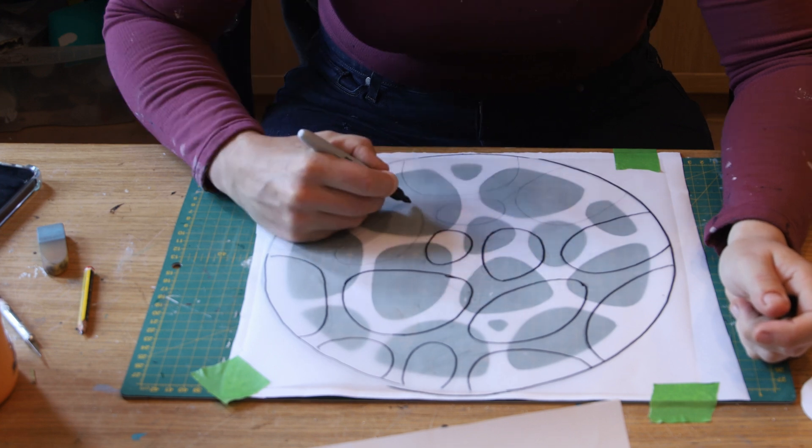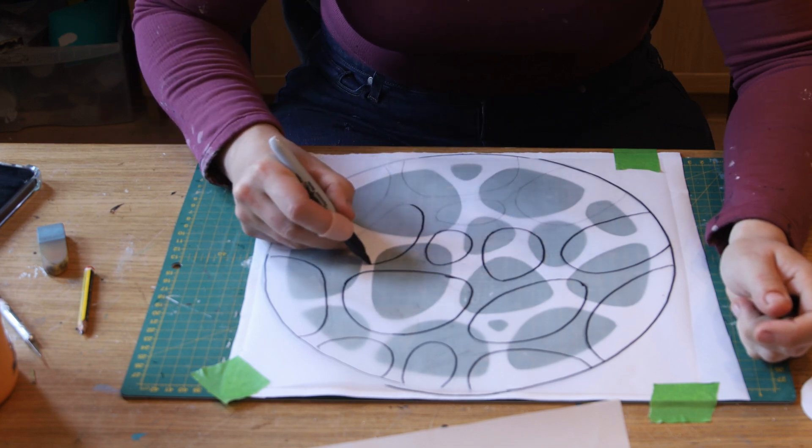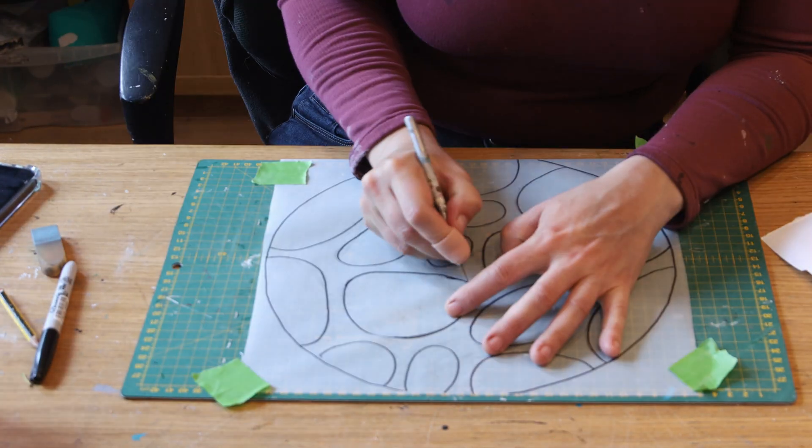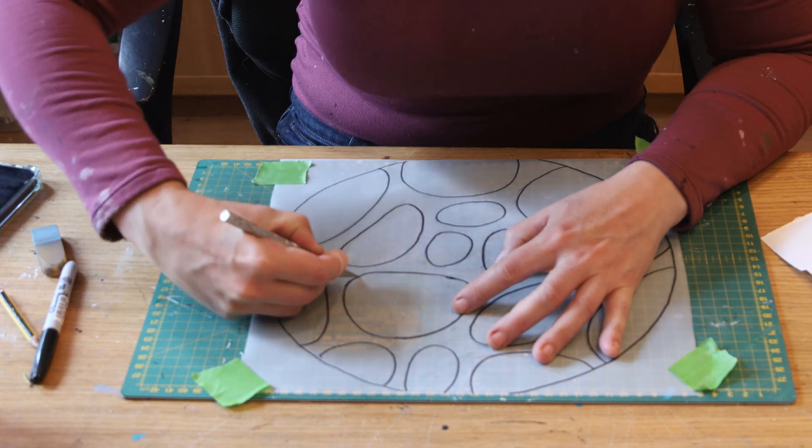Once I was happy with the pencil line I went over it with a marker pen. Then I removed the tracing paper, taped it back onto my cutting board and used the exacto blade to cut the pieces out.